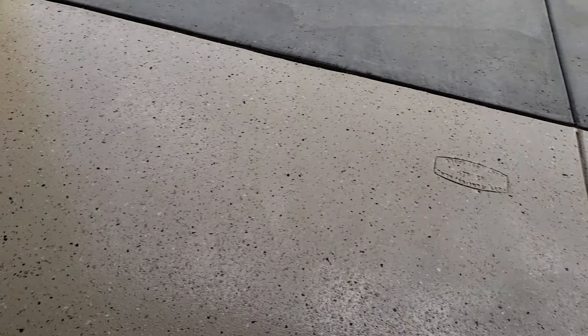Alright everyone, here is the final result of cleaning the garage floor. It is very nice and sparkly clean — it is awesome, there's no more dirt. The floor will be wet for a little bit, I expect that, but look at how clean that is: no more stains or dirt or anything.